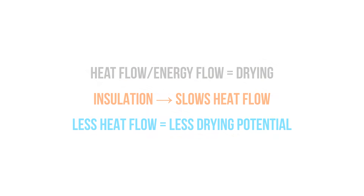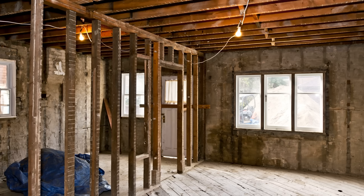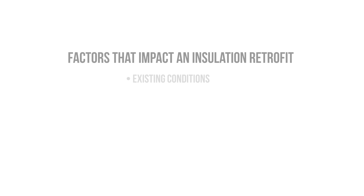If we insulate the wrong way, this can lead to the rapid deterioration of the structure. There are plenty of ways to insulate an old home or building; however, the existing conditions, historical value, logistics, and budget can all have a substantial impact on what strategies can actually be used.